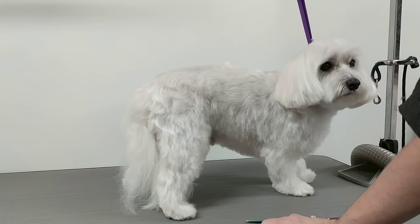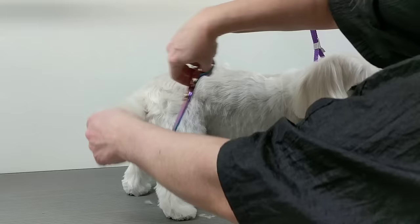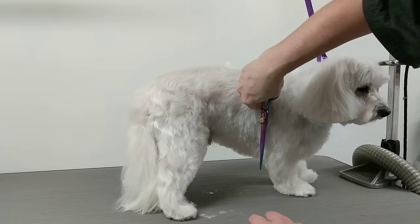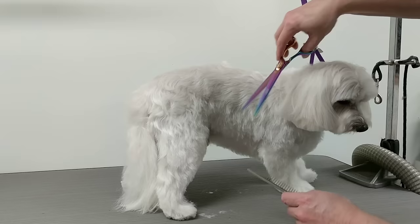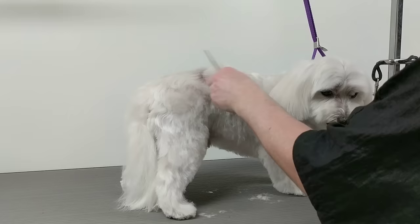The final step is to look at your dog, see if there's any hair sticking out, go over it one more time, and you're done. So that's the order of the groom that I do on a well-maintained dog. Hope this helped — thanks for watching!